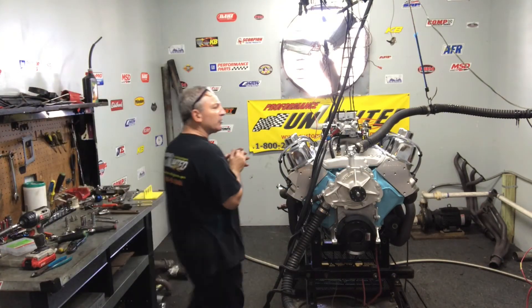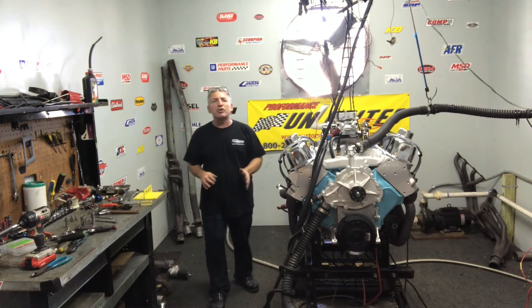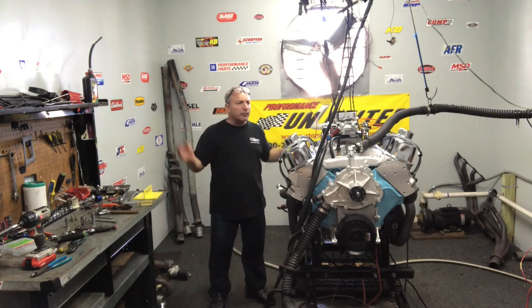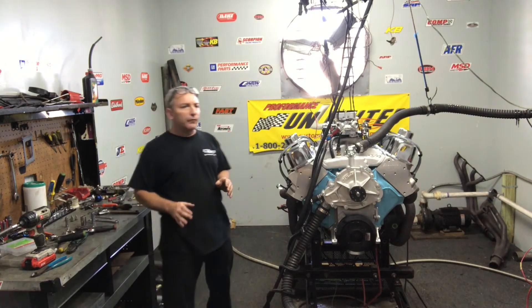We do a couple of passes. We make sure there's no water leaks, no oil leaks. We make sure the air-fuel ratios are all set up right. The motor's just fantastic. I enjoy custom building each and every engine that we offer.